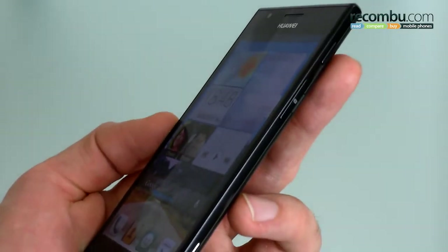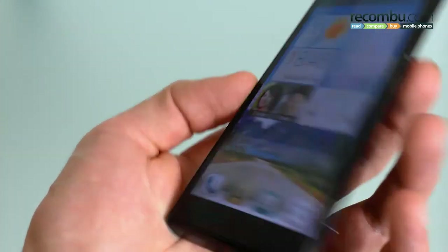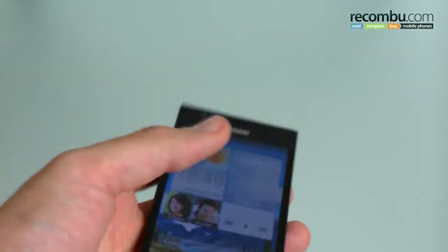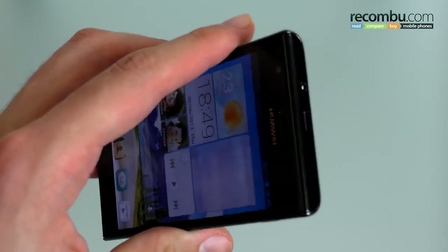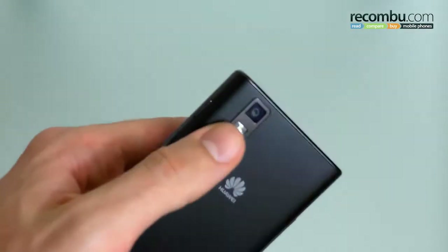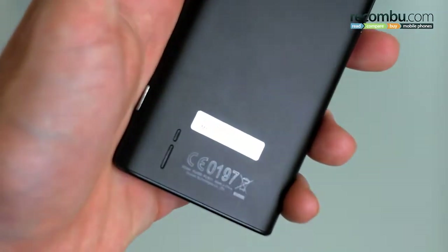On the right-hand side you've got a power button, a micro SIM slot and a 2-stage camera button. On the left side you've got a volume rocker, at the base an in-ear microphone, up at the top a 3.5mm jack and a micro USB port, while on the reverse is a 13 megapixel camera and a flash, as well as a Huawei insignia and loud speaker.